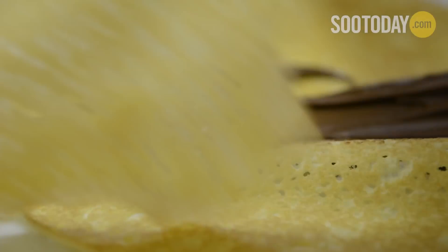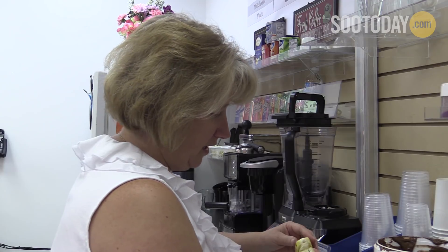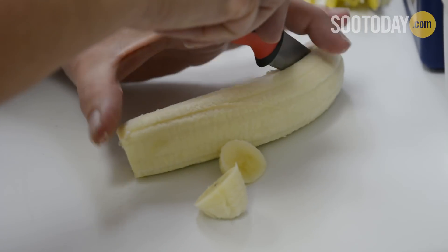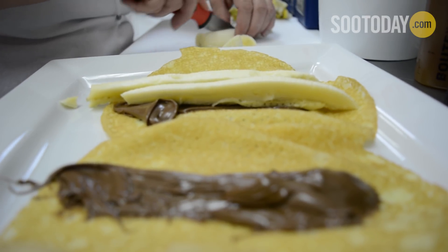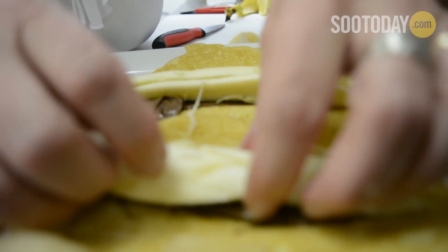I'm going to lay out my second one, opened our banana — fresh fruit always, always here. If it's not fresh, we don't want to do it. Our kids just loved these growing up, so they thought this would be the best thing to do here with us.